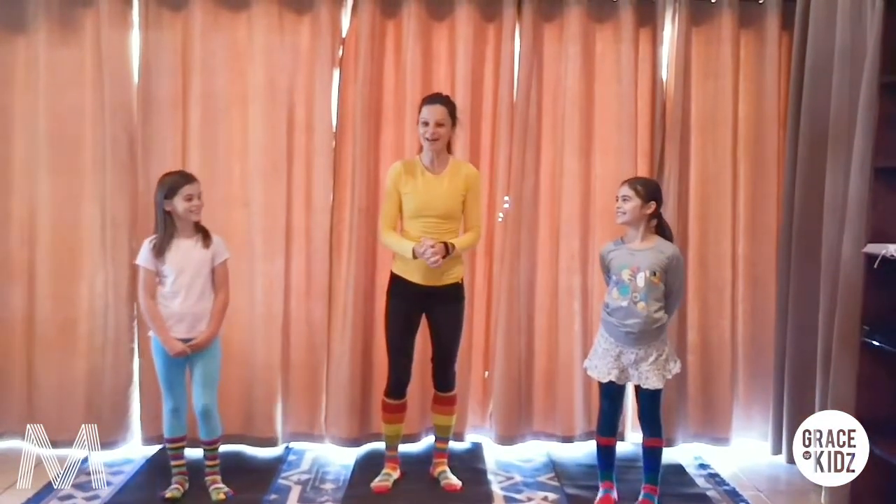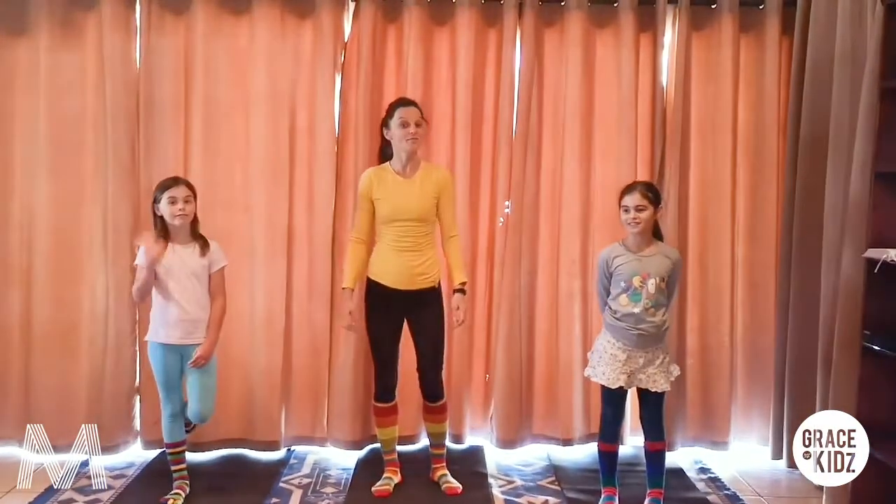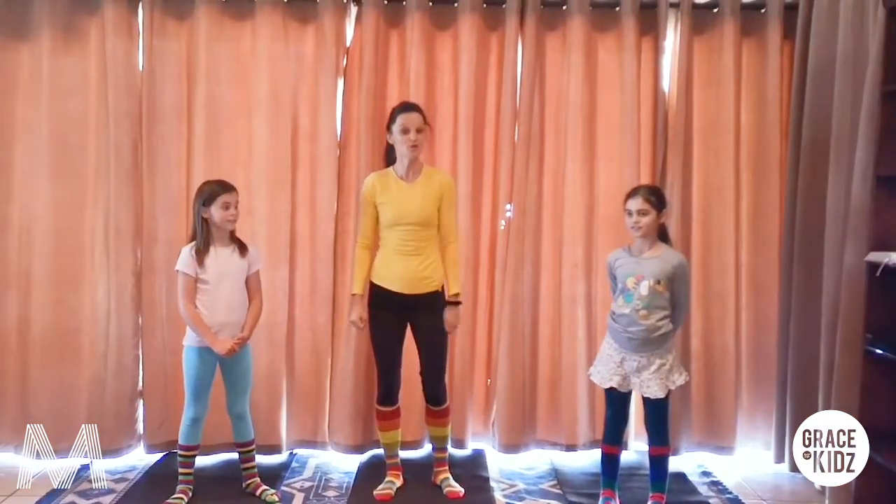Hi, good morning! Hello all, and welcome here by Kids Move.